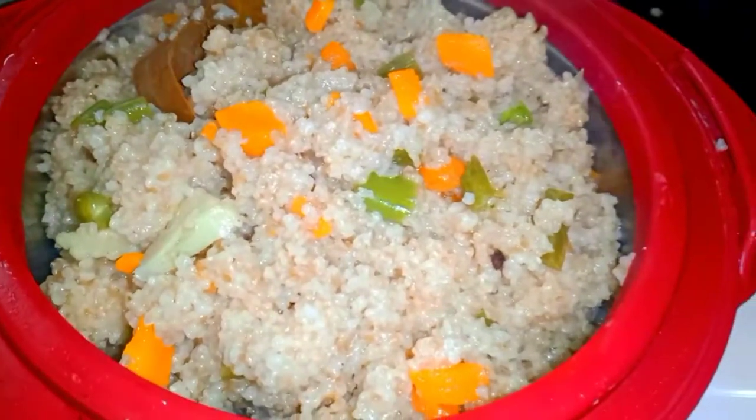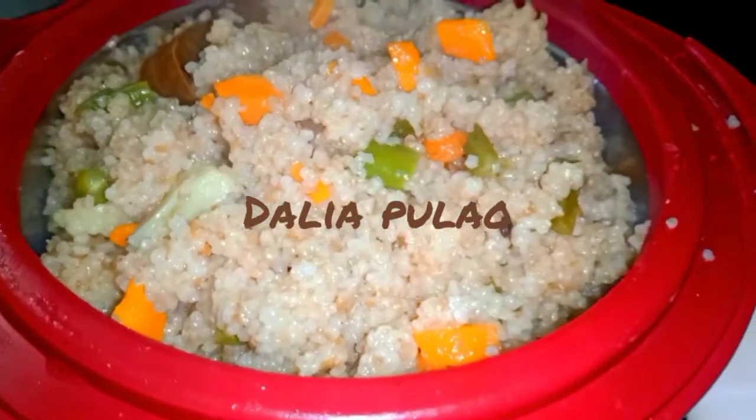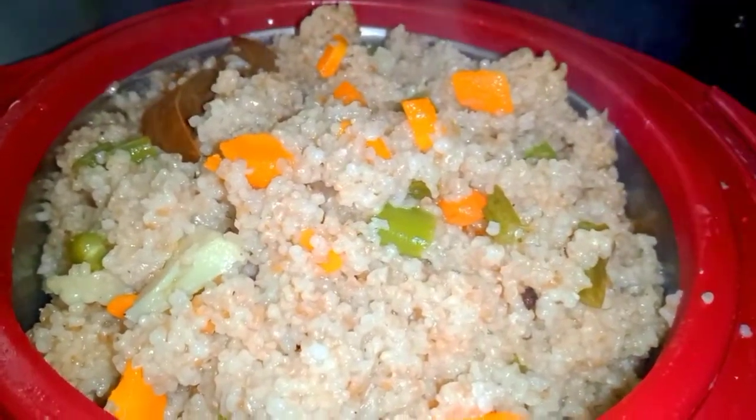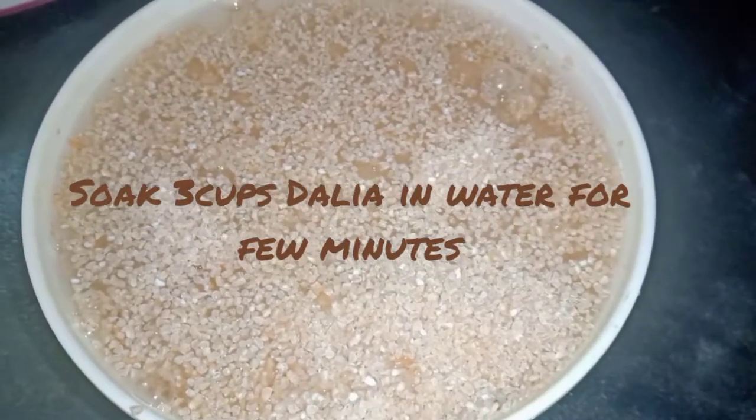Hello, viewers! Today I am going to give you a recipe. We are going to get a very healthy recipe. I will give you vegetables,